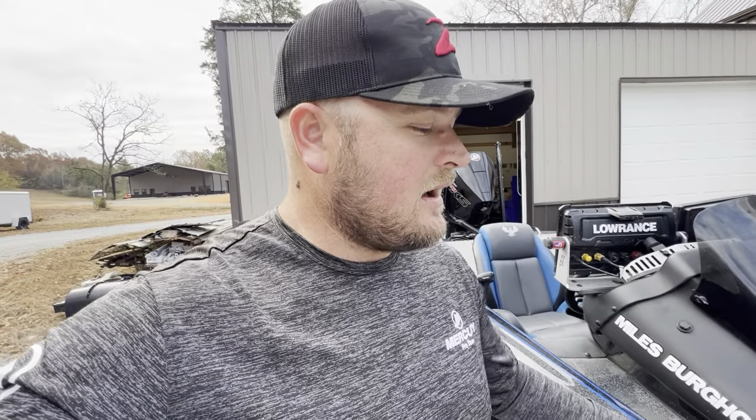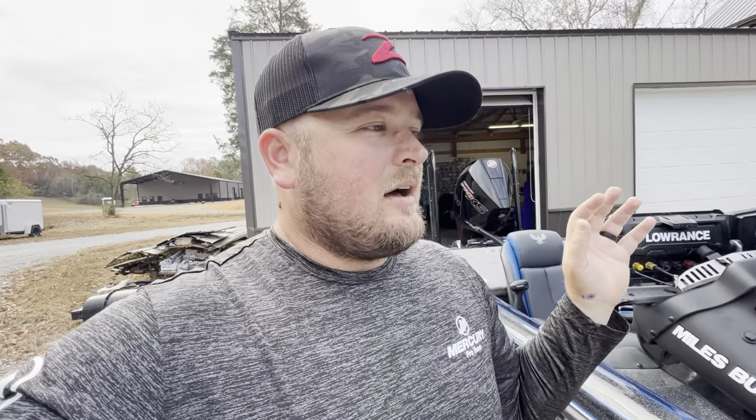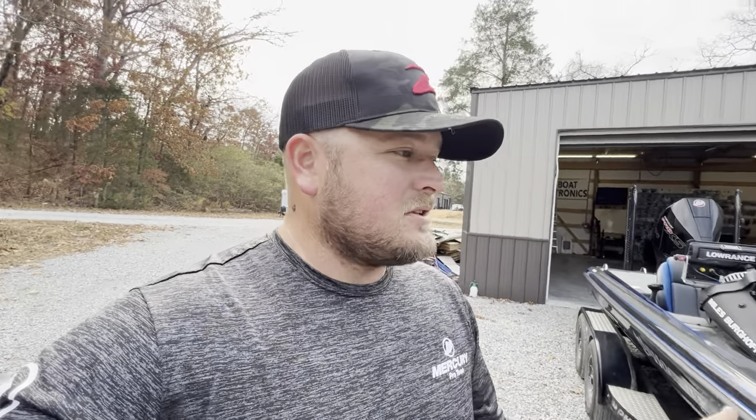So in this video, first off I just want to advertise this boat for sale because we've got to get it moved. I want to sell it to one of you guys. We're going to talk about how this boat is rigged, what we're asking for it, and then we're going to talk about why you would want to buy a used boat from me.